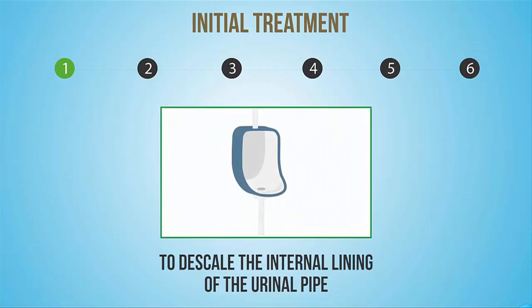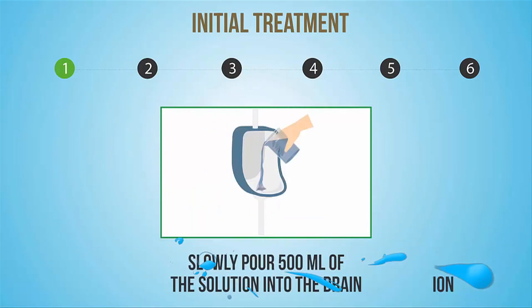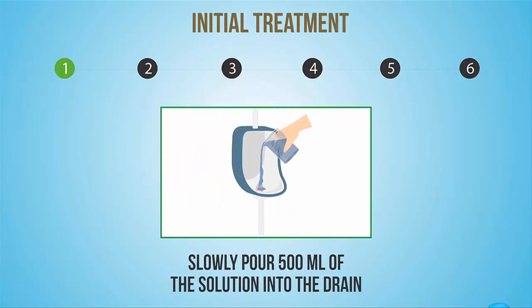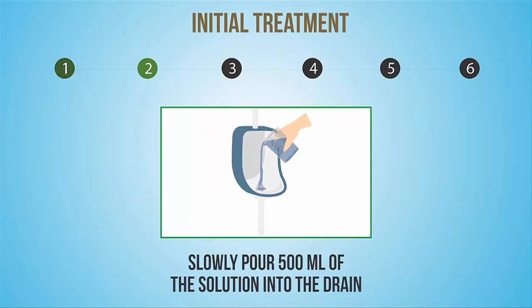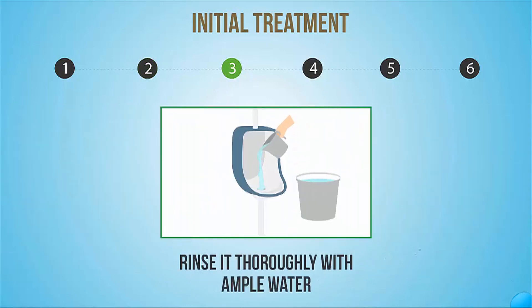To descale the internal lining of the urinal pipe, prepare a solution of descaler from Diversi as per the recommended dilution and slowly pour 500 ml of the solution into the drain. Allow a contact time of 15 minutes, then rinse it thoroughly with ample water.